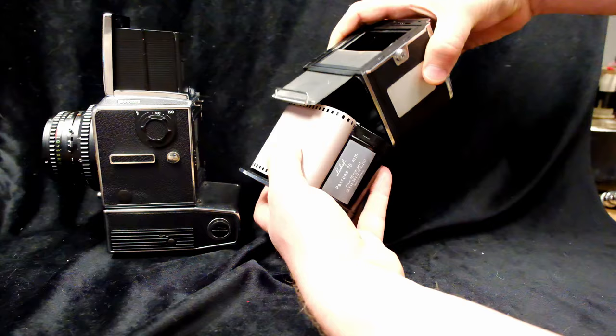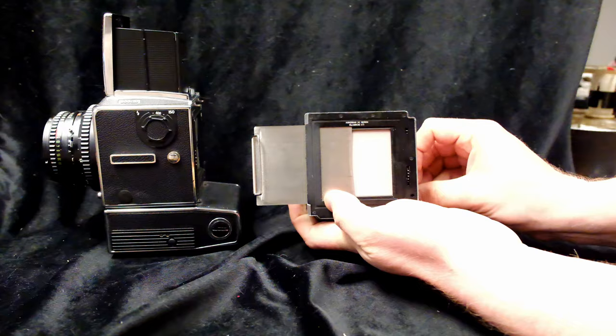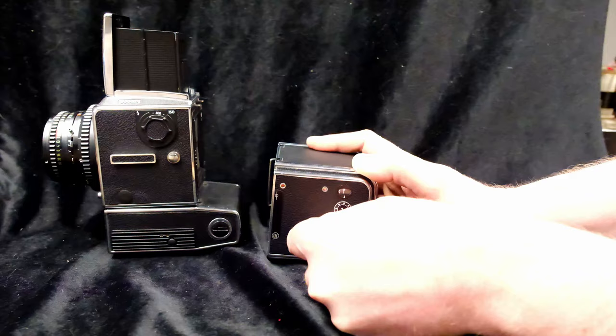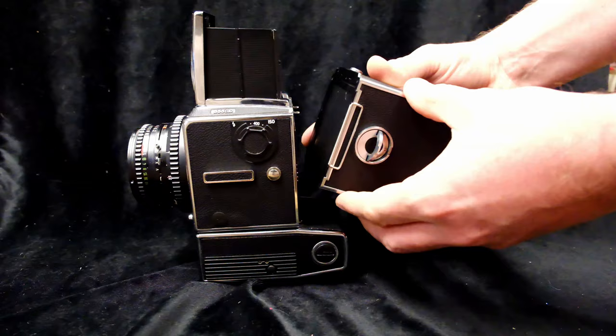Now loading is a little bit tricky here. Normally you would shut the dark slide at this point, but I'm leaving it open just to make sure everything's working properly. The one thing wrong with this back is the lock mechanism doesn't work when you get to frame one, so I'm just being really careful to turn it just far enough, looking at that counter in the window. Now installing the back and removing the dark slide again.